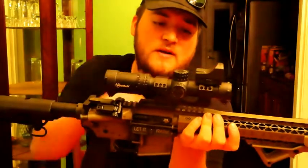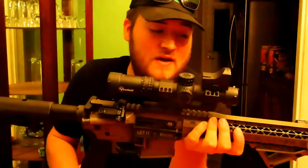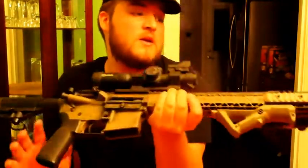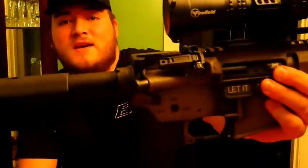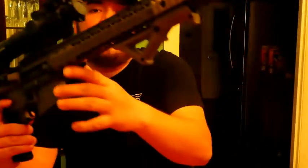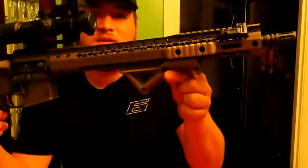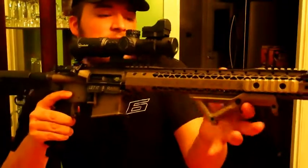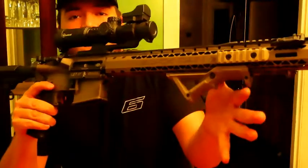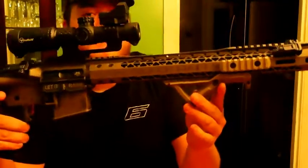My favorite accessory installed on this rifle would be the Magpul offset sights and the Magpul angle foregrip. This grip right here really completed it. It feels really nice — it wasn't bad grabbing it before, but it's a lot more comfortable having it, and it has a little stop right there.